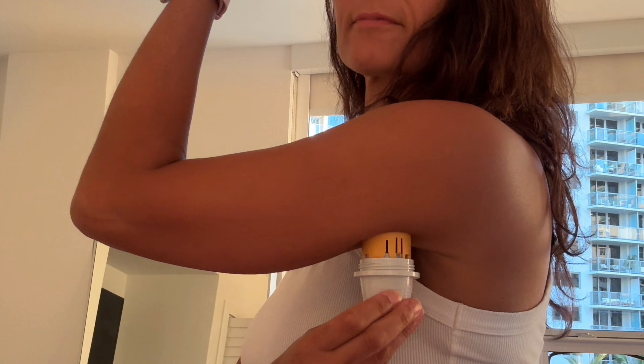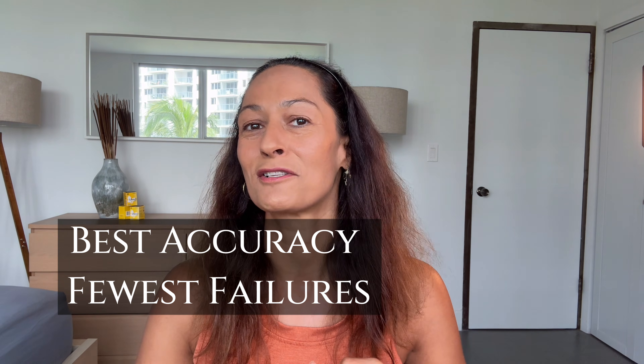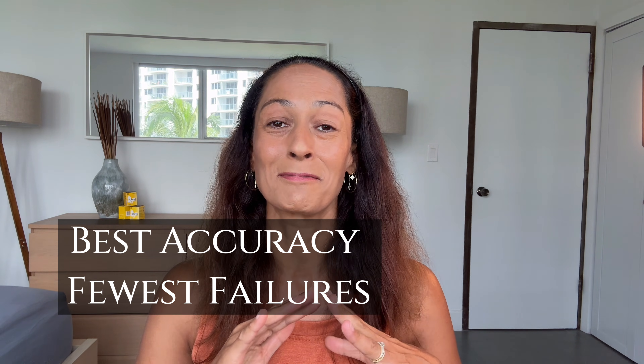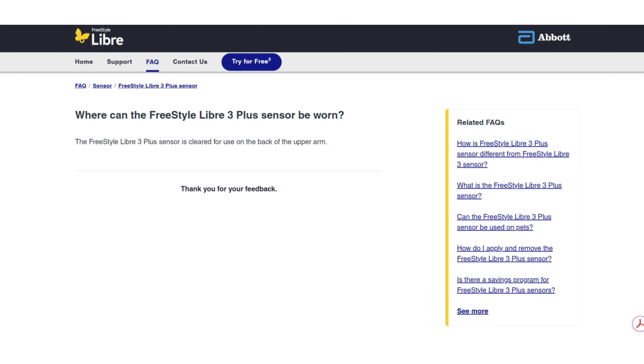Where can you actually wear a Libre CGM? Most people think that the back of the arm is the only option, but is that really the best one? In this video I'll be showing you my top three Libre placements for the best accuracy and the fewest failures, and I'll also include some surprising spots that I've seen other people love. I'm Christelle and I've been living with T1 diabetes since 1997. I've been wearing CGMs for over a decade, and that includes every version of the Libre sensor.